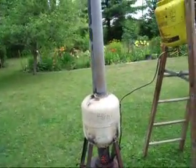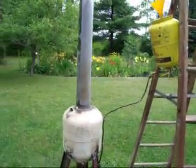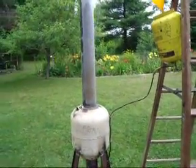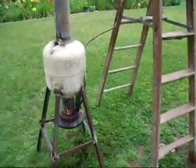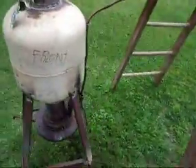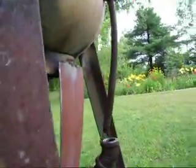Hey guys, Eastern Ontario. This is my first attempt to burn waste oil — vegetable oil, waste engine oil, gas, kerosene, whatever you want to burn. First attempt and it seems to be working. This is the drip we got going right now, it's pure waste engine oil, and this is what we're getting — a nice flame.